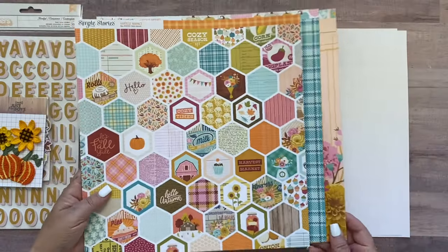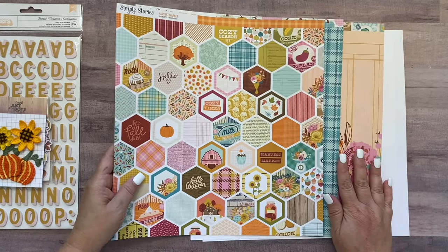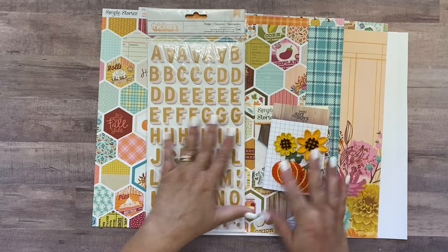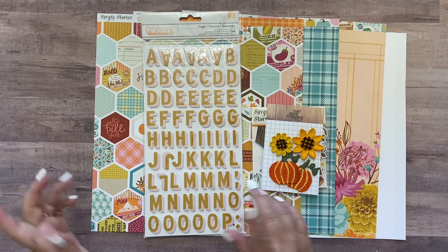And then two sheets of white cardstock. You're also going to get a page of instructions in your page kit and on the back of the instructions are cutting guides that tell you exactly how to trim down these papers. I'm going to go off camera and do that and I will be right back.